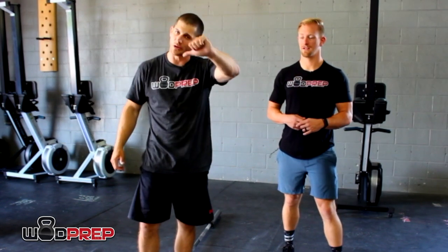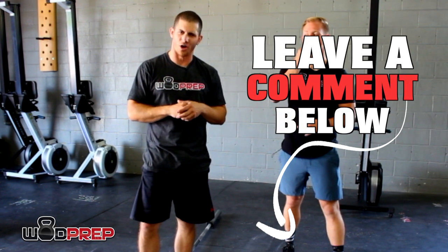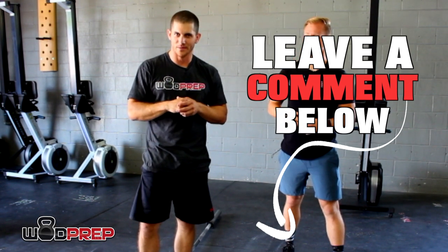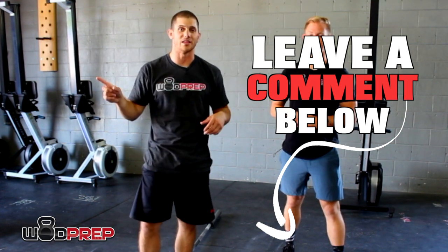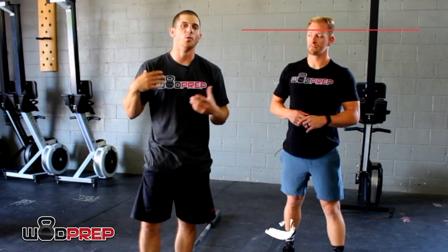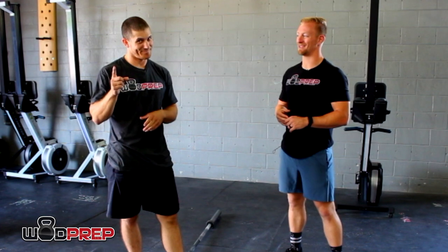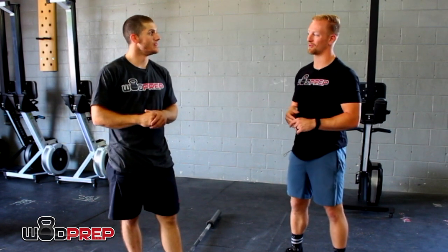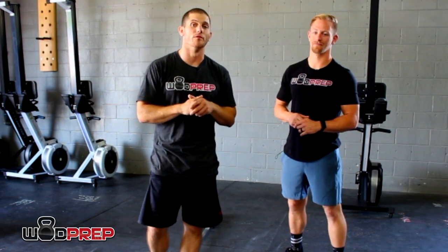Question of the day: how many hours of sleep on average do you get per night? If it's not very high, chances are it's affecting your training more than anything else. I personally shoot for seven to eight hours, sometimes nine. CJ gets closer to five or six and is working on doing better. Leave your answer in the comments below and we'll be back with more videos.